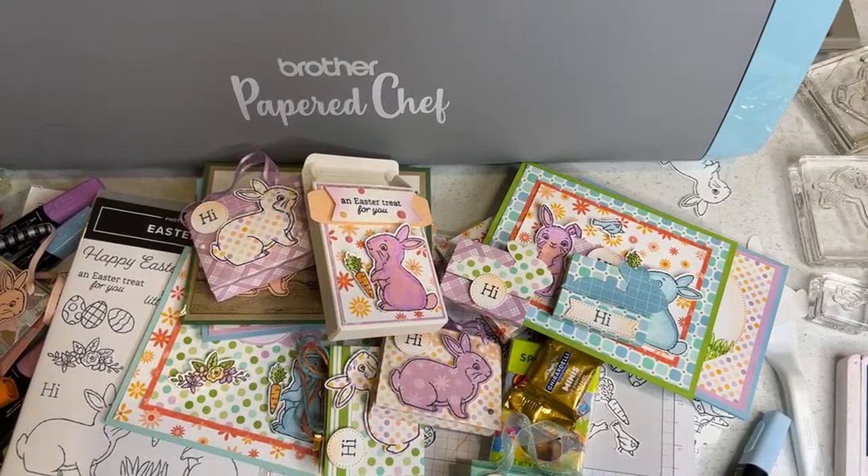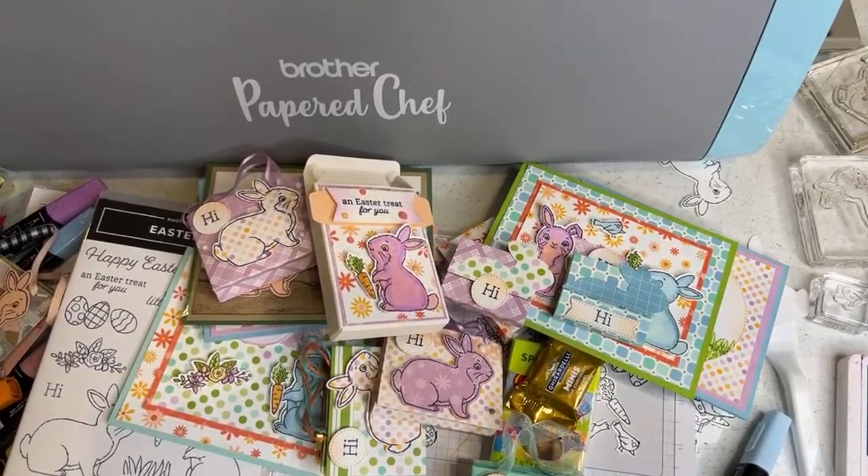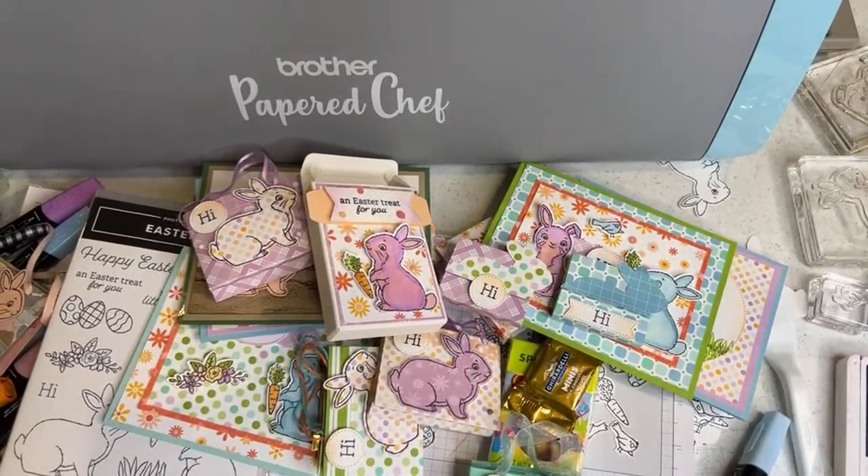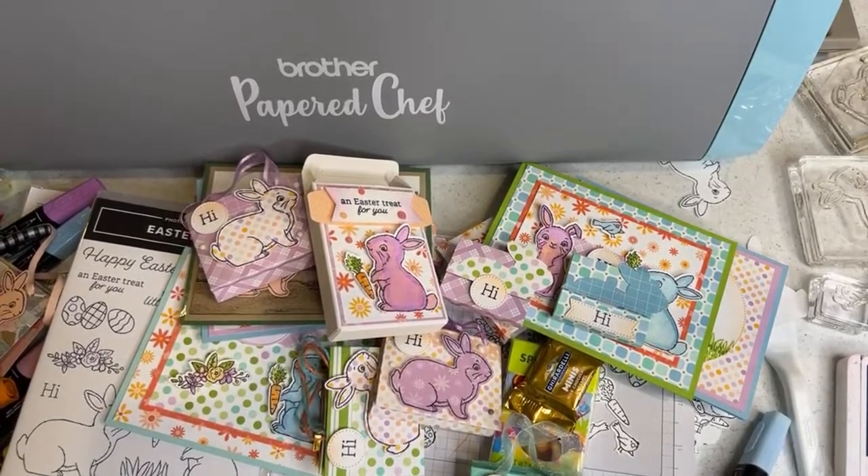Thank you Linda, Midge, Joy, Lala's Crafts, Terry, Anna, Sheila, Donna, Cheryl, Melody. I might not get to say thank you to all of you, but I appreciate all your comments and appreciate you being here. Thanks for watching. This is the Papered Chef.